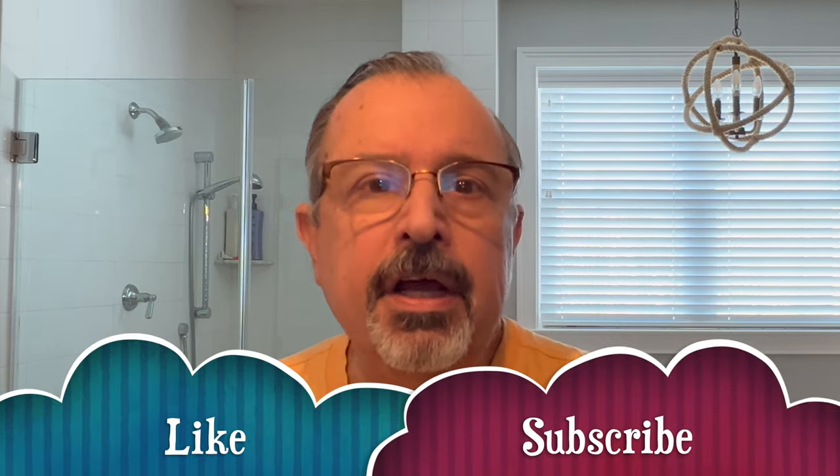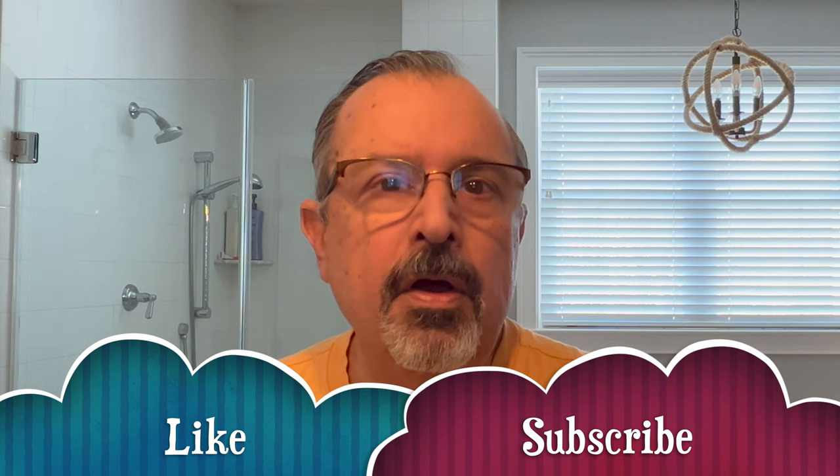Hi everybody, it's Glenn, and welcome to the Luxury Shaving Hobbyist. Thank you so much for tuning in today. I appreciate each and every one of you.